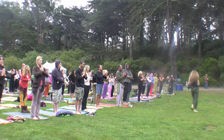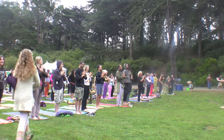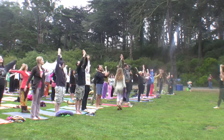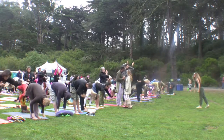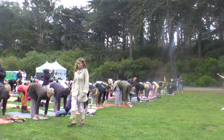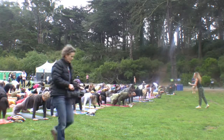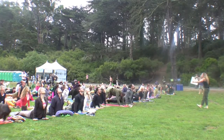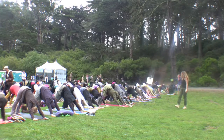Surya Namaskara means salute to the sun — it's a ritual. So we're going to do this next one more ritualistically and connect with the intention. Inhale, arms reach and acknowledge the father. Exhale, fold all the way and connect to the mother. Inhale, look forward to the children. Exhale, float back and honor the earth. Inhale, open your heart to the heavens. Exhale, fold to your own divinity and breathe. Just breathe.